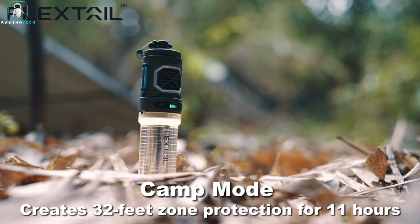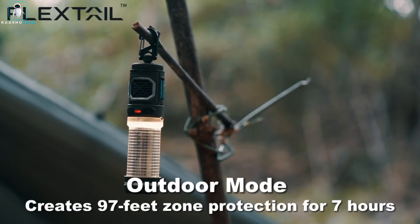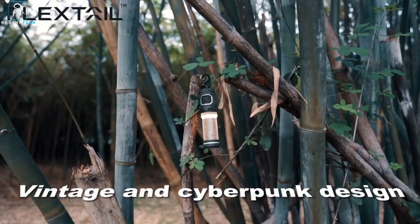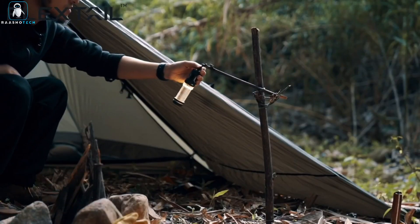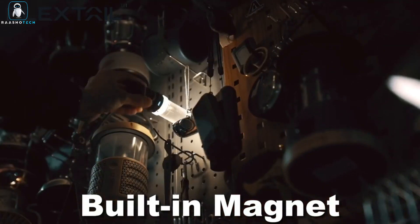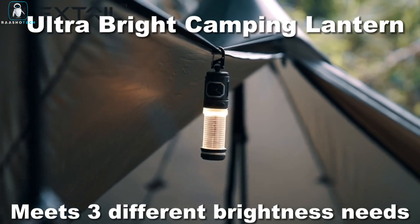It even has two modes: camping mode, reaching 230°F in a blazing 50 seconds, and outdoor mode for maximum protection. It's ultra-portable and compact, weighing only 5.2 ounces. You can attach it to your tent, backpack, or even iron products thanks to its top hook and magnetic bottom. Plus, it doubles as a camping light with adjustable brightness.